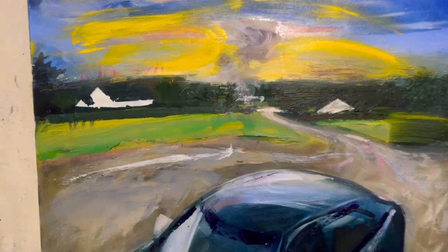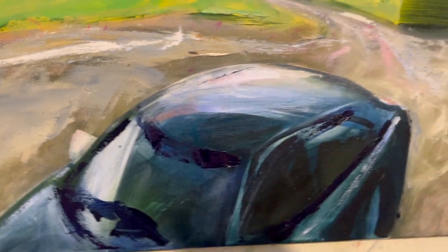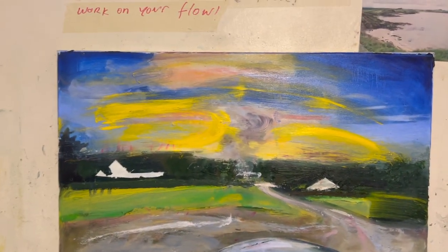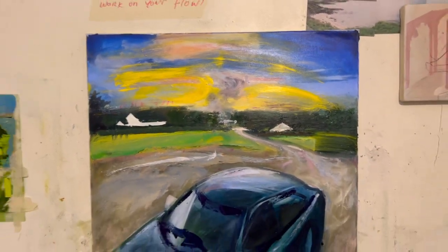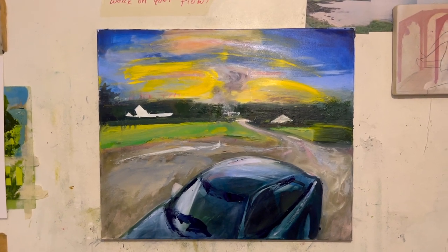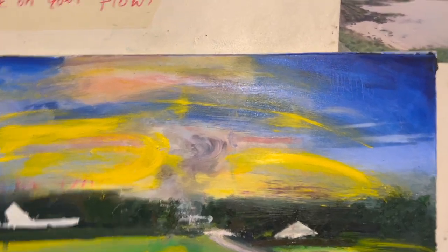I've decided to smash it up a bit, just to break the spell. This yellow, this black, and some more to come. It was too tight, it was too rigid. It needs more expression, more emotion, more color mainly — clean color.